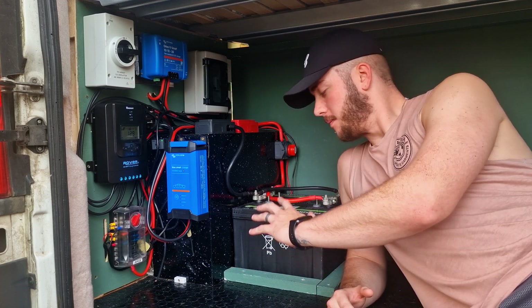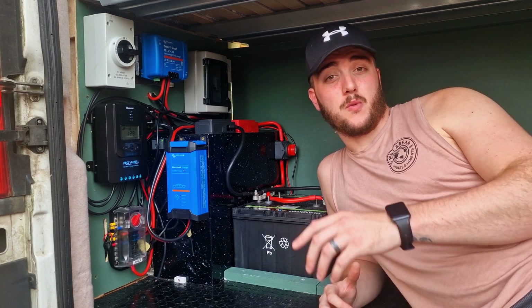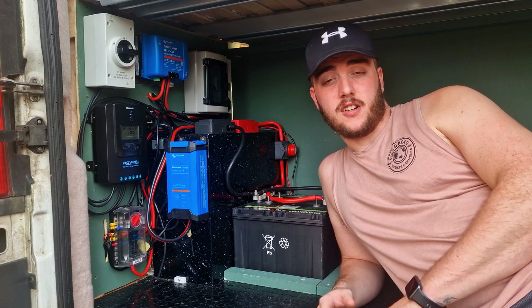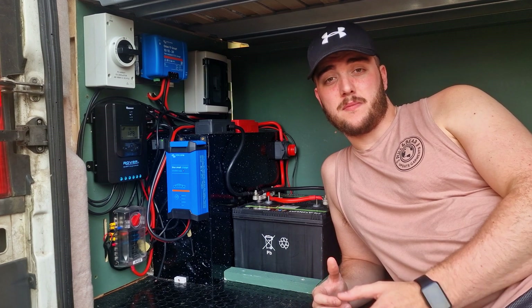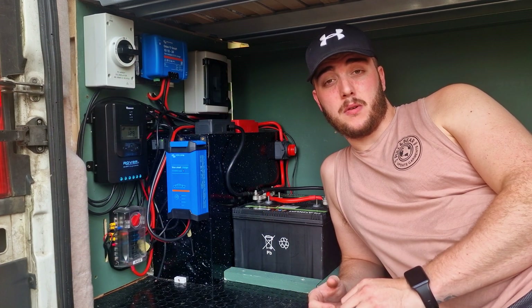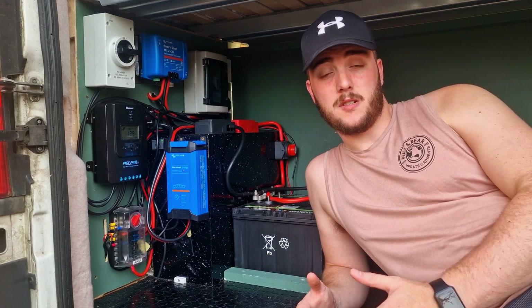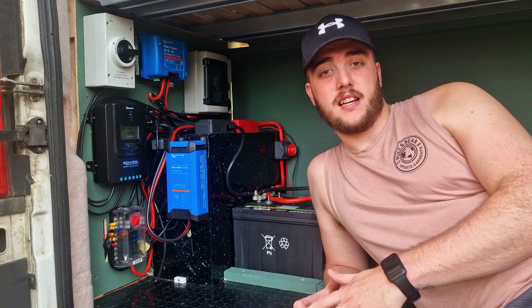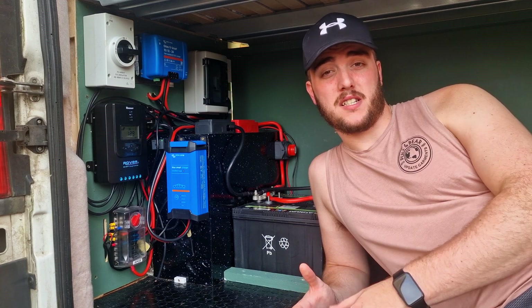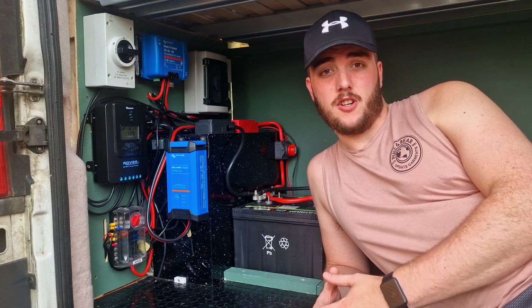Starting right from the bottom, these are our batteries. We were lucky enough to have these for free, which is a big cost we didn't have to incur. They're not the best batteries for the job — they are sealed lead acid batteries by Platinum, 90 amp-hours each, meaning I've got a total capacity of 180 amp-hours. Anyone who knows the fundamentals of lead acid will know that I really only have 90 amp-hours of usable capacity. If I use any more than that before charging the batteries up again, I risk damaging the batteries long-term.